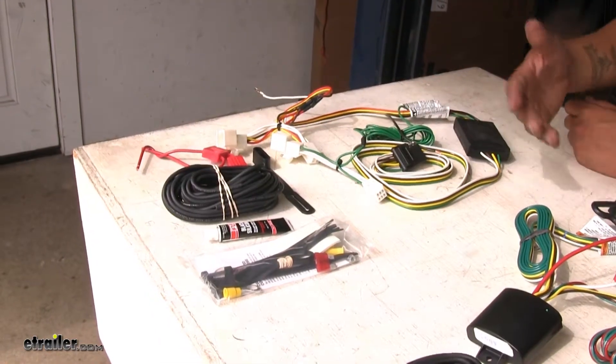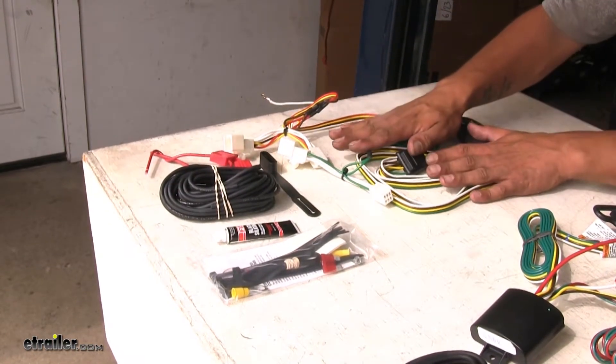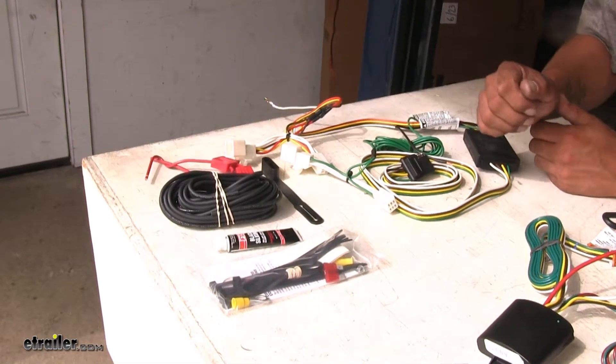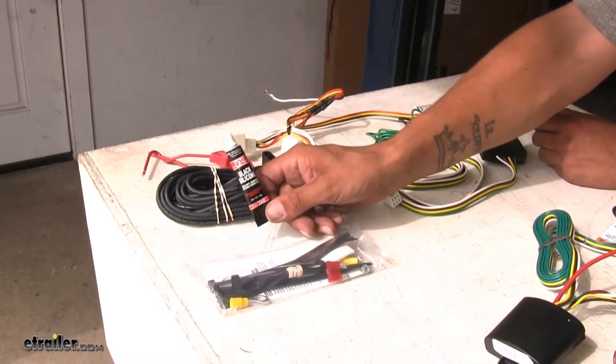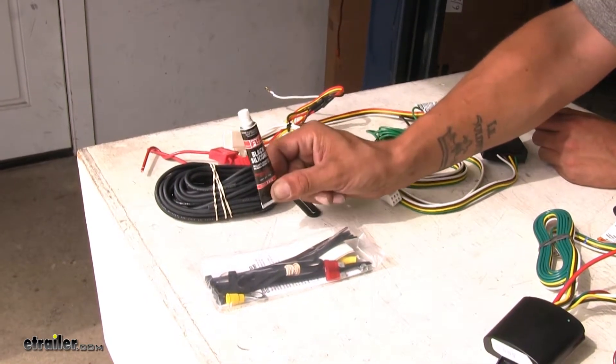One benefit that CURT has that I like is since we are going to have to run a wire to our battery and the wiring is going to stay on the inside, we are going to have to go from the inside to the outside of the vehicle. They did provide us with some silicone, so once we find a grommet that we can go through, we can seal it back up.